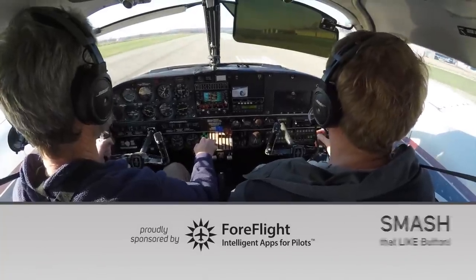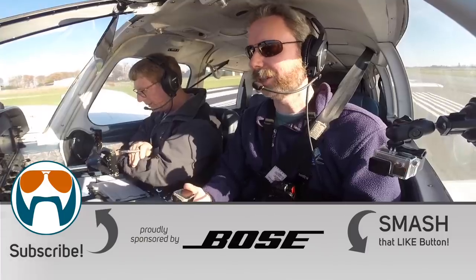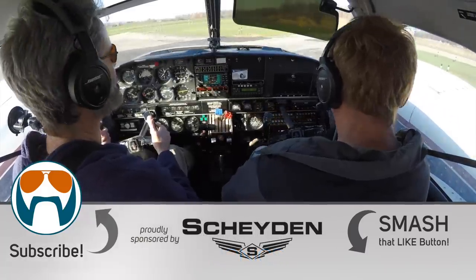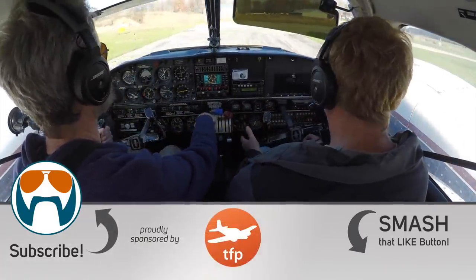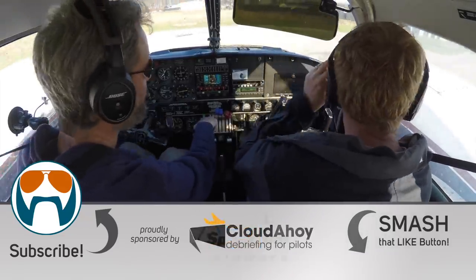Huge thanks to sponsors and Patreon supporters for helping us create this content, and I hope you enjoyed these real-time training episodes — we'll be doing more of this stuff in the future. I just got to work on judging my height in this thing. Please visit flightchops.com to check out the back catalog of over 100 episodes, join our mailing list so we can reach you independent of YouTube, and play our monthly contest where we give away stuff each month. Keep your flight chops sharp.